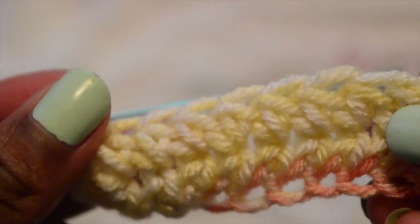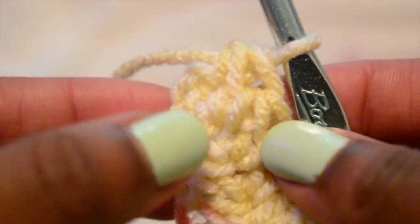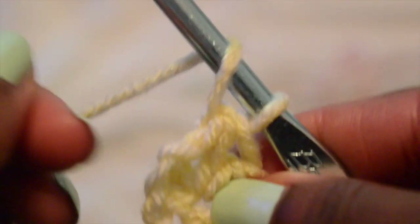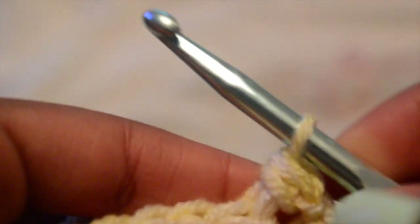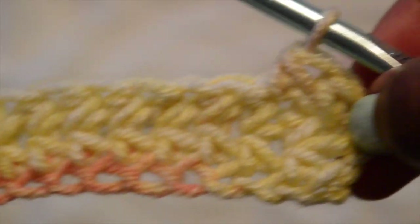I'm just going to continue working this pattern in half double crochet stitches until I can wrap the work around my waist. I don't know the exact inches or how many chains I did — I'd highly suggest you figure out how many you need for yourself or for a client. You can Google how many inches a person needs for a size 10 or a size 2, and measure it that way.